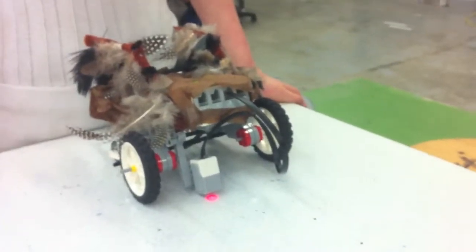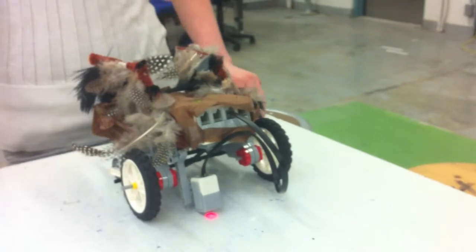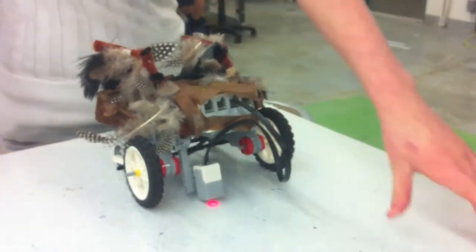This is our robot — we built it as a griffin. It has its color sensor and it is going to stop at the left line.